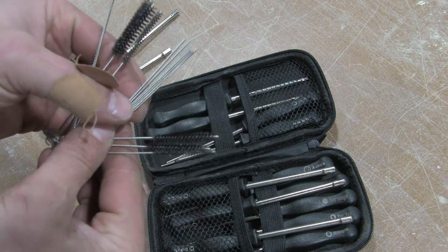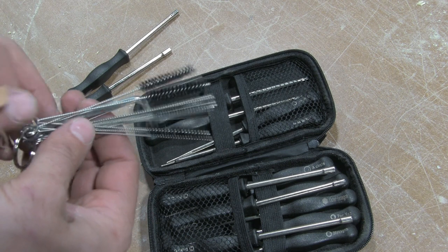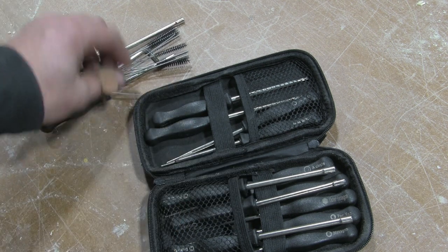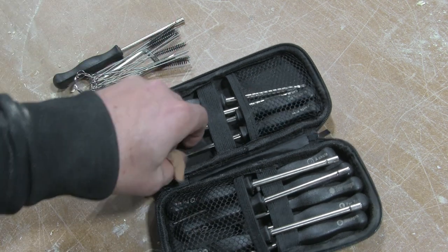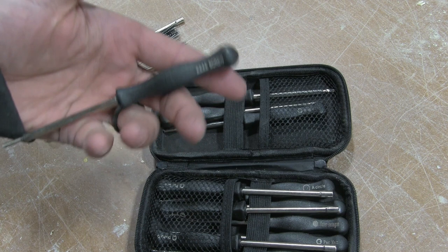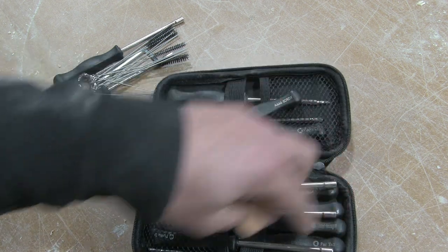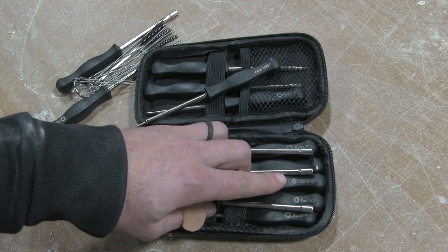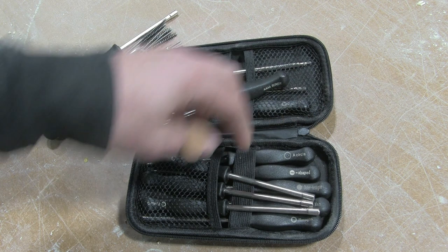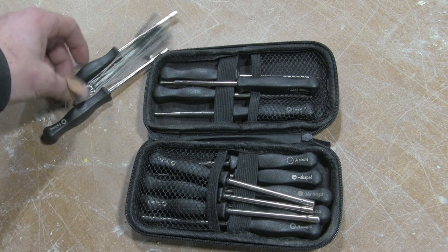It also comes with little files for cleaning out your jets, so if you have to tear the carb down and clean out the jets, these are going to come in handy. There's a bunch of things in here — one has a threaded end, there are a couple of nut drivers, a pac-man style or allen wrench screwdriver, a circle, and a regular flat-head screwdriver. Several different things in here, all of them are going to come in handy at some point while tearing down small engine carburetors.